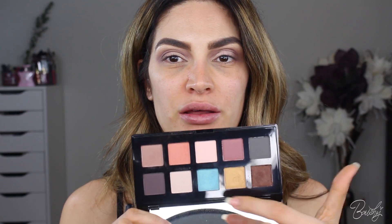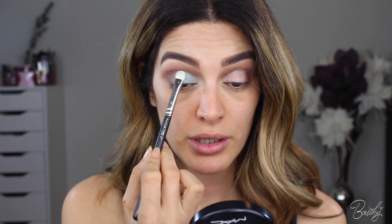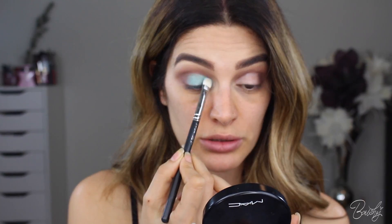So I'm going to use this 239 brush by MAC and go in with the blue shade. I'm going to really pack it onto the brush and then just pat it onto my eyelid, just where the light part was — just pat, pat, pat. You could do little strokes. You want this product to be as opaque as possible. And don't worry about the mess, we're definitely going to clean that up.